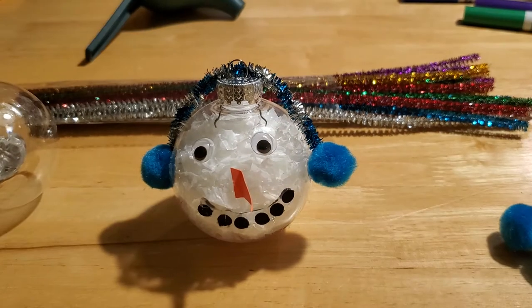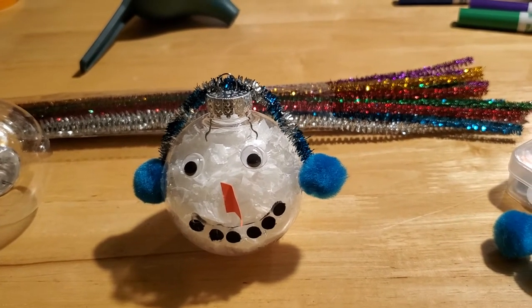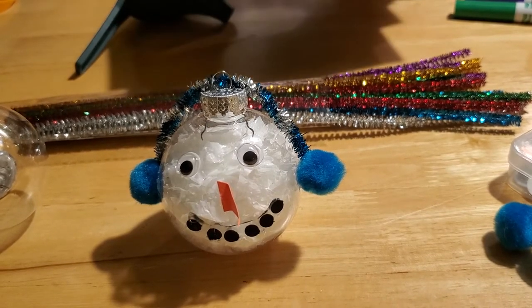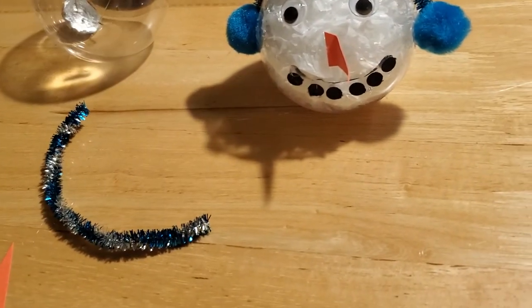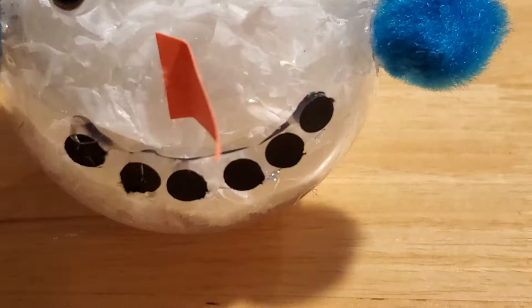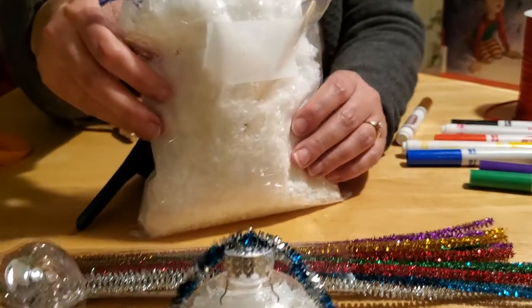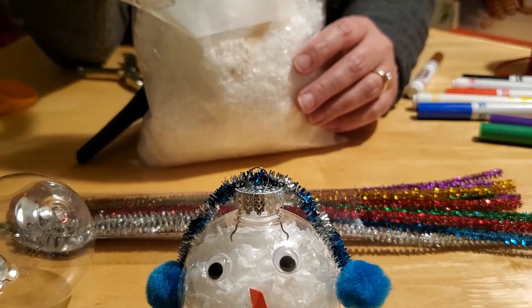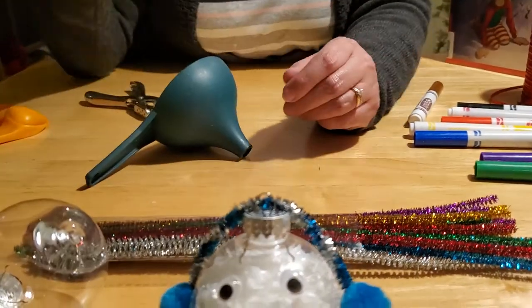You're also going to need some pom-poms in coordinating colors, some googly eyes, and last but not least, some orange construction paper and some black construction paper — so that we can make a nose and all the dots that you'll need for the smile. We just use a simple hole punch to make all the dots for our smile. And the last thing you also need is fake snow or some kind of filler. If you don't have fake snow, you can use cotton balls pulled really thin and put inside, or shredded white paper — whatever you'd like. For our projects that we're sending home, we are using fake snow.